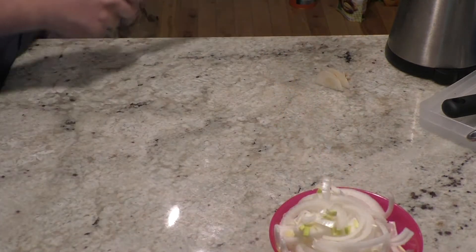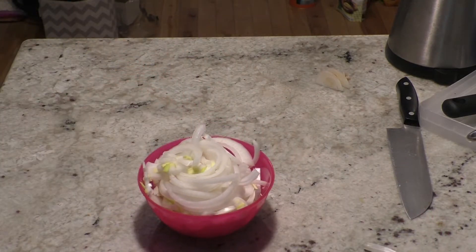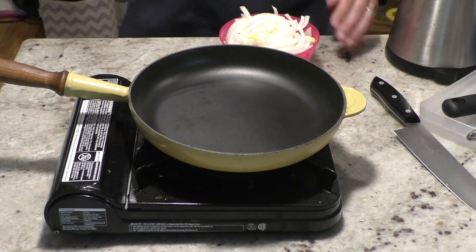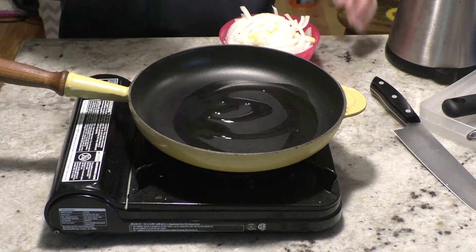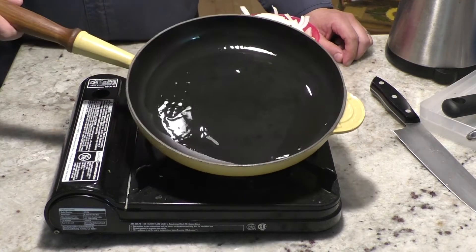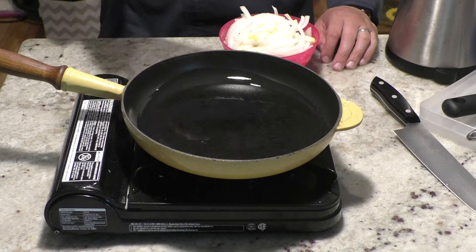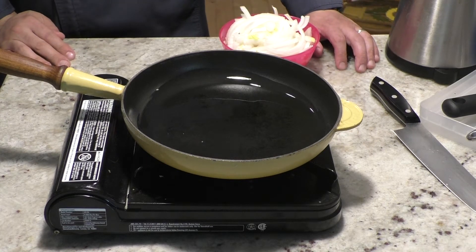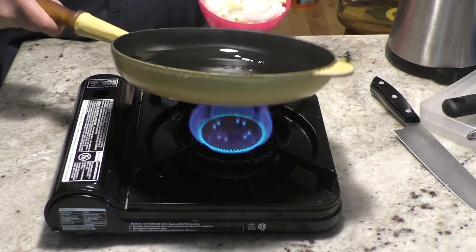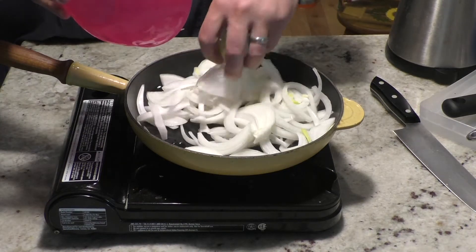So we're going to start with the pan, get it hot, and add your oil. This is an olive oil and vegetable oil blend, a 50-50 blend. Straight olive oil does not have a high enough burning point, so you lose flavor by burning it off. I'm going to let this oil get hot, then add my onions. Make sure you swirl so it covers the whole bottom. Onions in — and it should sizzle like that. That's how you know it's hot enough.